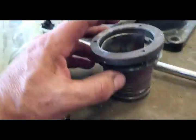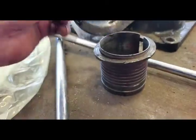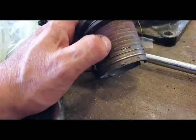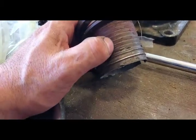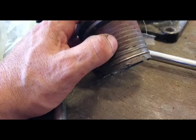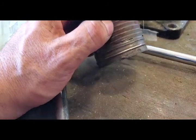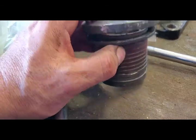Here's a picture of what it looks like when it's out. There are little grooves in here that are ramped, and the bearing is ramped, and when this is pushed into the bearing, it locks it in.